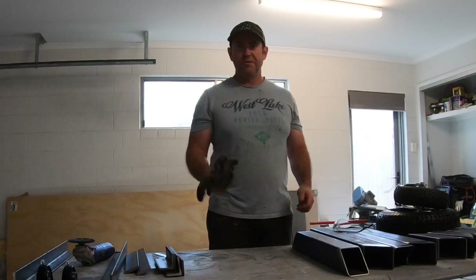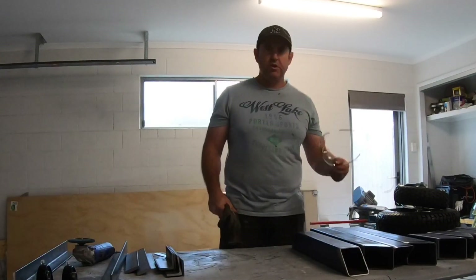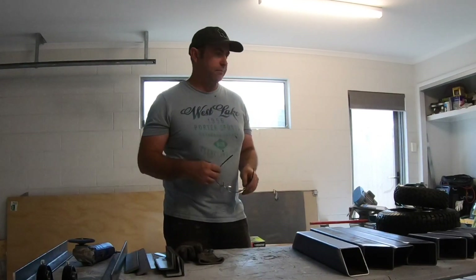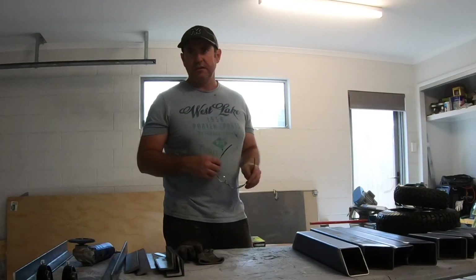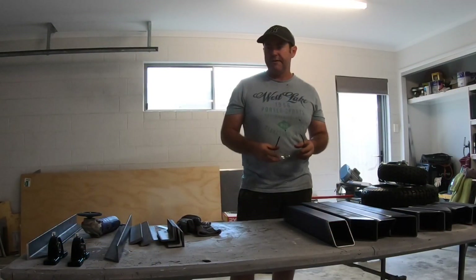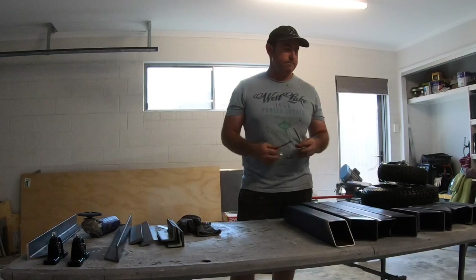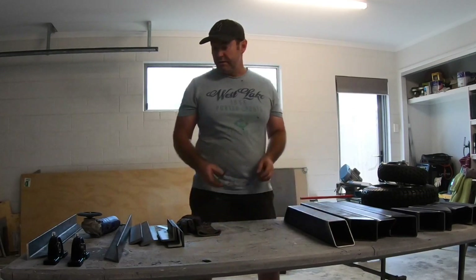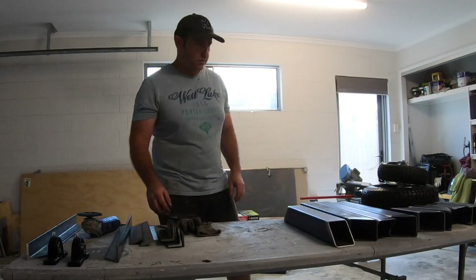Alright guys, welcome to the garage. It's too hot outside today, it's 35 degrees outside, so I thought I'd make up an aircraft tug. Just a bit of a weekend project to move our aircraft around. We've got three in the hangar and it's pushing uphill a little bit on grass, so trying to make it easier for ourselves.